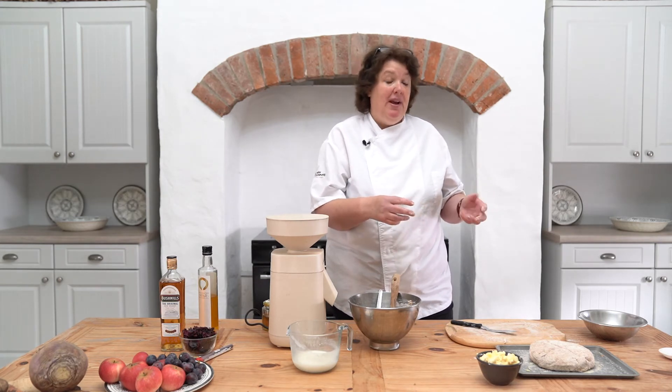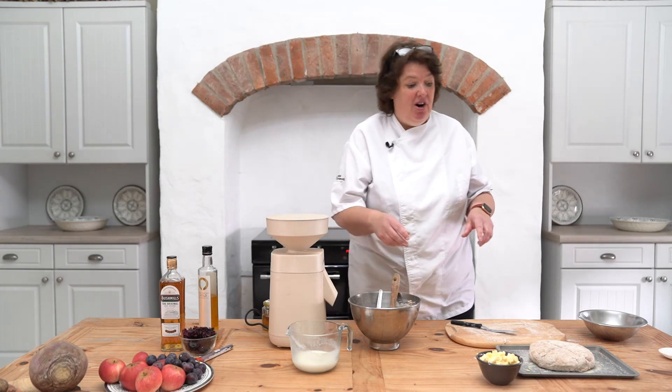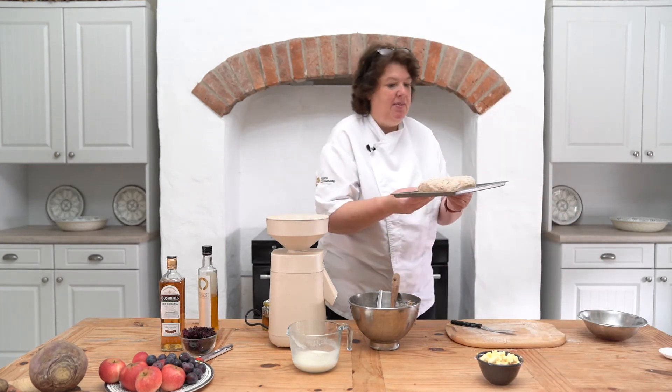I've got my oven cranked up pretty high — it's at 210°C at the moment. I'm going to put the bread into the oven at 210 for roughly 15 minutes. You'll see it rising; after that I'm going to lower it down to 150 and give it about half an hour until the bottom sounds hollow and the fairies have disappeared.